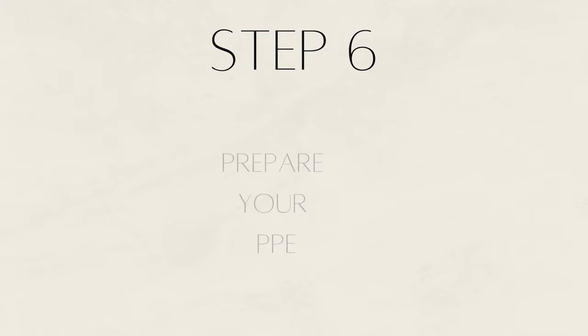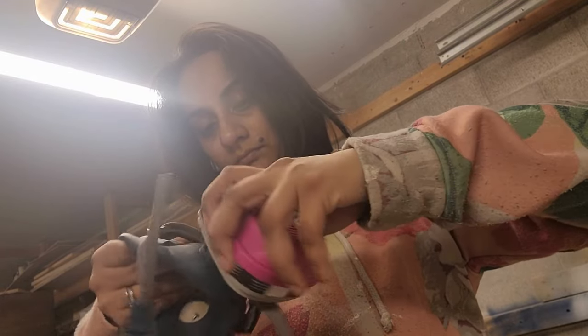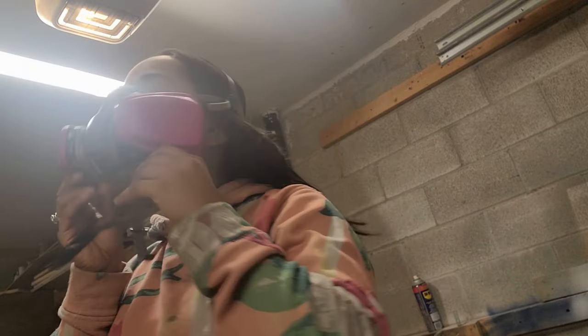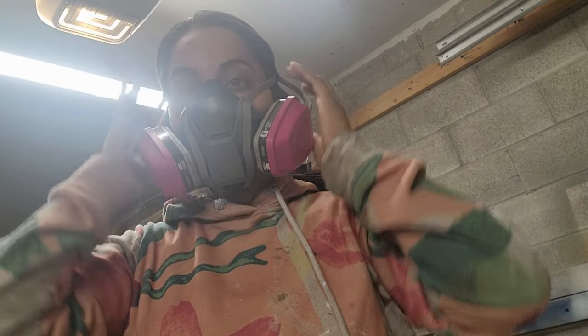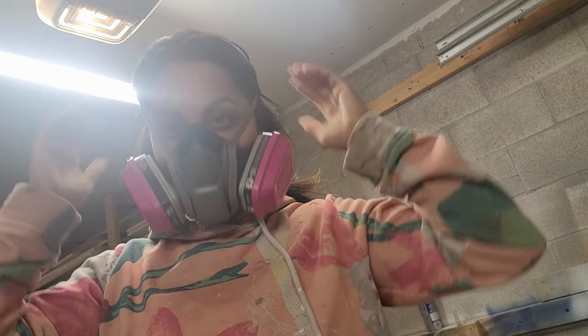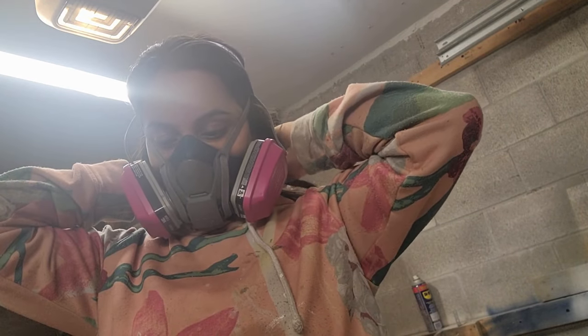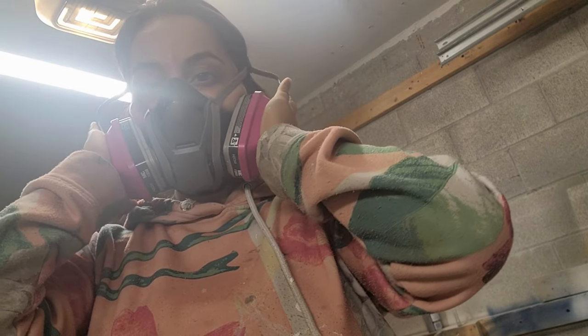Step six: preparing your PPE, also known as personal protective equipment. I'm using a mask suited to my face shape — because of my nose size I need the large mask. I'm attaching the filters, which prevent organic vapors from entering your lungs. When not in use, store the filters and mask in Ziploc bags. Once all components are attached, I affix it to my head at the crown and base of my neck. It's important to have a good snug fit, so I test the mask, notice it isn't fitted properly, and fix it by reshaping it to my face and tightening the straps.